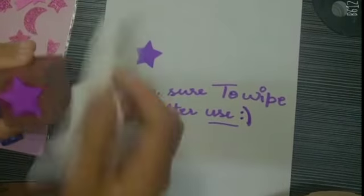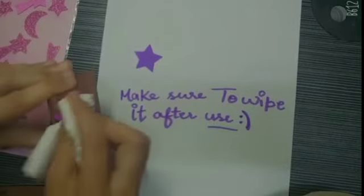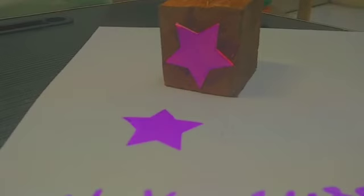I'm going to put it in a little bit. We'll see you next time.